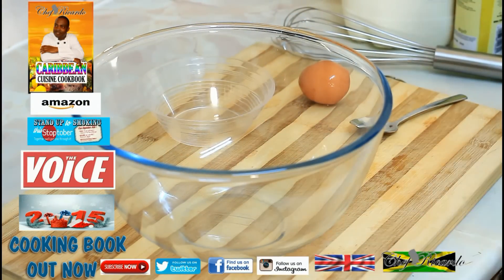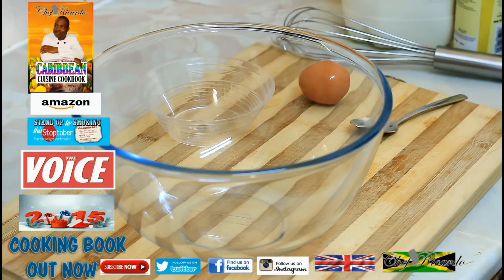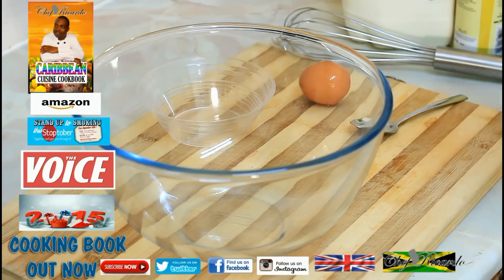Welcome back in the kitchen one more time with Chef Ricardo's cooking program. Today we want to show you how to make a nice lovely French toast at home. This recipe is one of the most basic, simple recipes in the world and we're going to make it very easy so you can make this one at home quickly and simply.